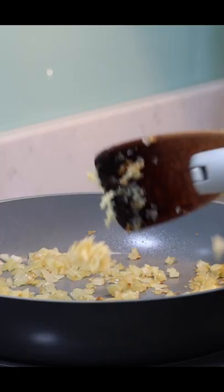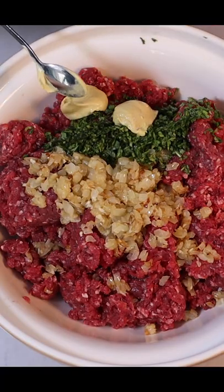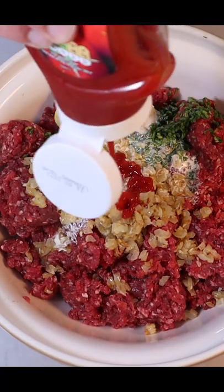Fry some chopped onion in some olive oil until soft, and then add some garlic for another minute or so. Add this with chopped parsley to the minced beef, along with Dijon mustard, double cream, ketchup, and then season.